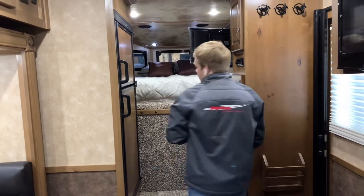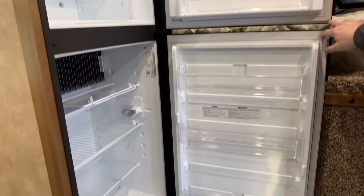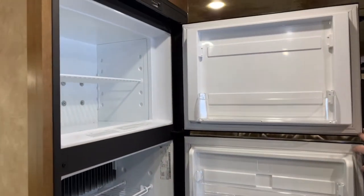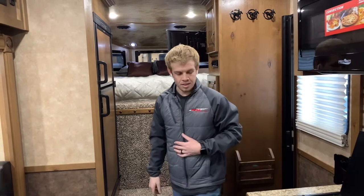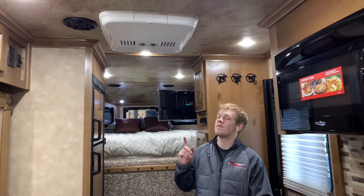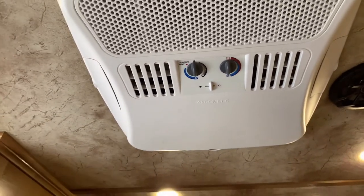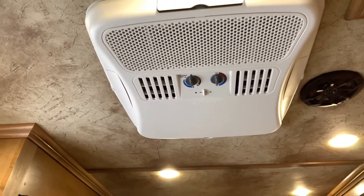You got your 8-cubic-foot fridge right here with a freezer on it. It can be powered both with propane or electricity — propane usually works better for these. This trailer is equipped with a 20,000 BTU furnace and a 13,500 BTU air conditioner with a heat strip. So whether it's hot or cold, you can definitely get comfortable in here. You got thermostats right here on the wall to control the temperature.